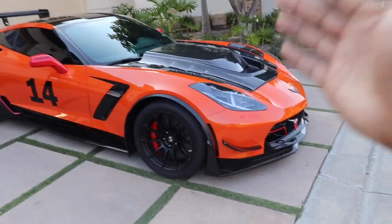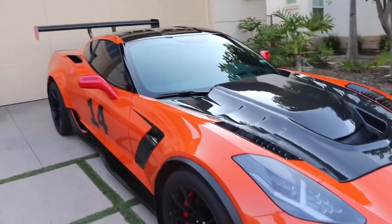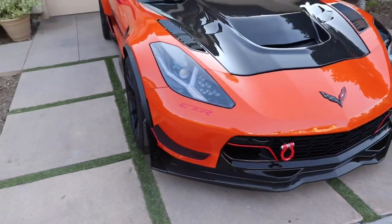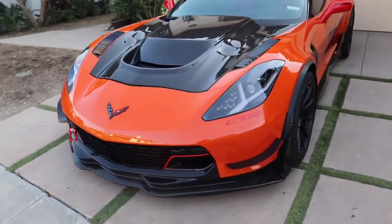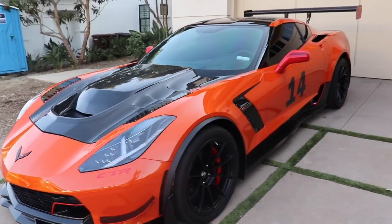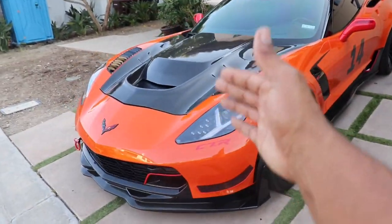All right, YouTube family. So this is the library kit, y'all. I want to do a quick walk around so you guys can exactly see. I added a few things on it after I got the car back. We finally did it, y'all.